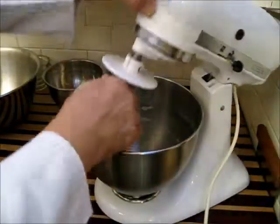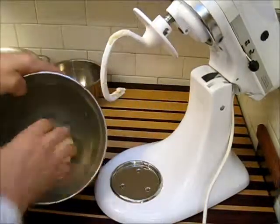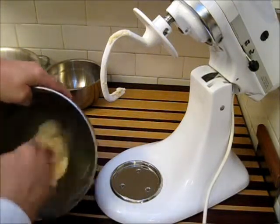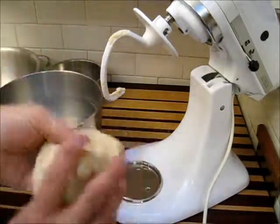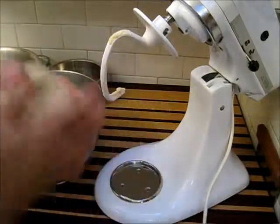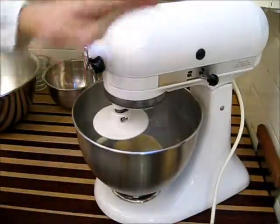Sometimes you get a dough that will stick on the bottom of the bowl a little bit. That can mean a couple of things — it can mean your moisture content is a little bit high, or it can mean it just hasn't kneaded long enough, and I think that's the case here. I'm just going to turn it in on itself and throw it right back down in that bowl and let the machine do just a little bit more.